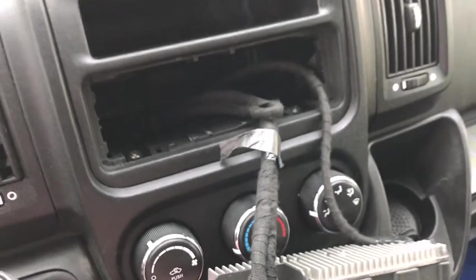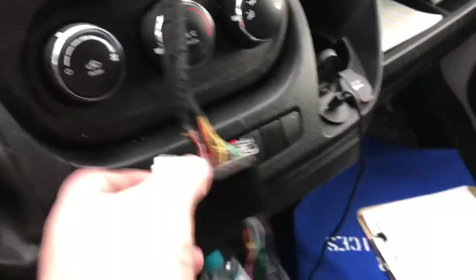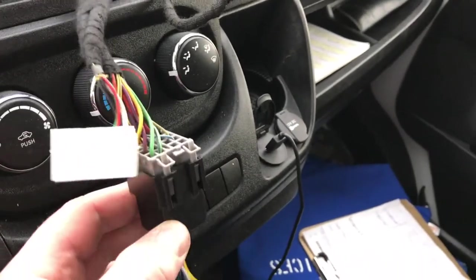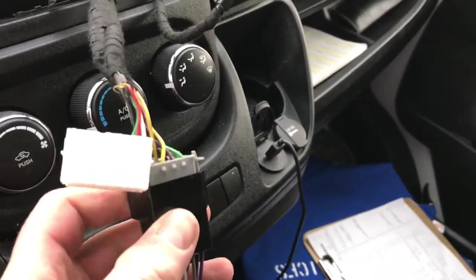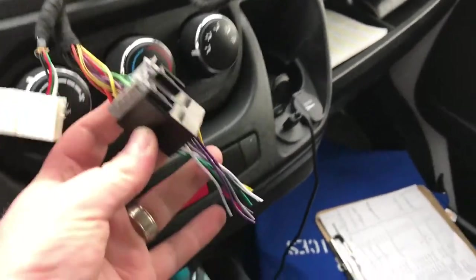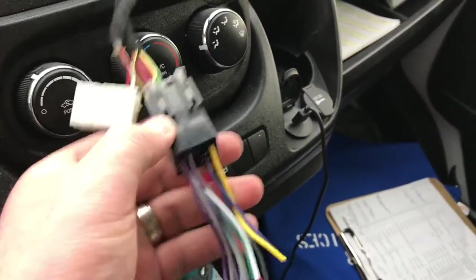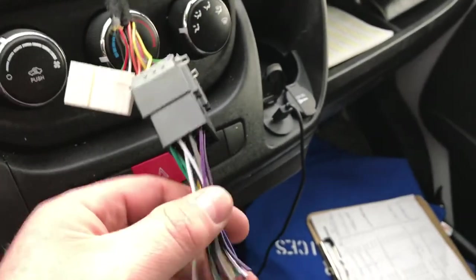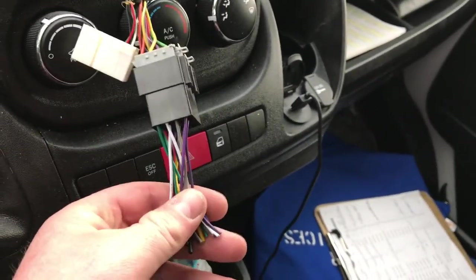Unplug the antenna and that allows access to the back of the radio. We've got the radio all unplugged. I have this harness here — it's kind of a generic Volkswagen harness. I'll post the part number down in the description so you know exactly what part we used in this install.